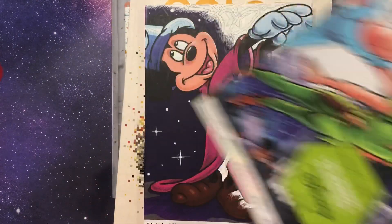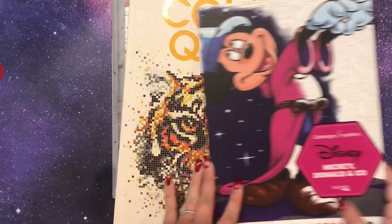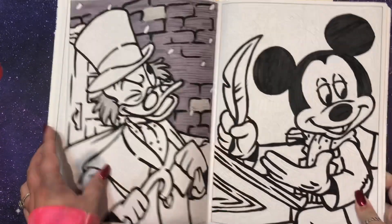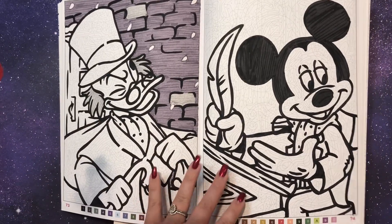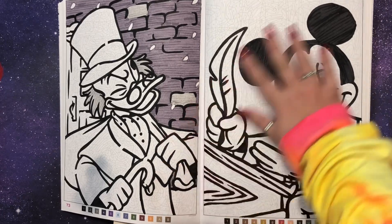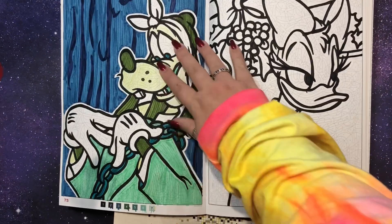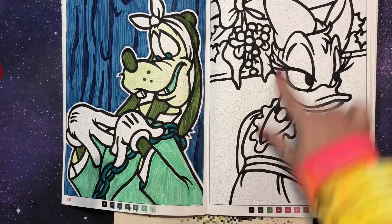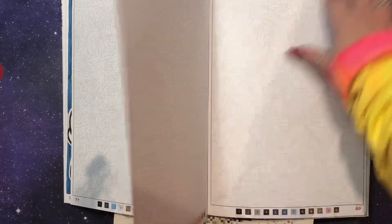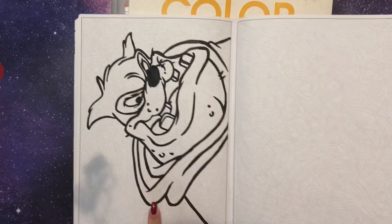I also did a few in the Mickey Donald and Company book. Last year on our honeymoon, I brought this book and just the black marker, so I only did the outline of a few and I actually did the background. This year I colored them in — I colored in Goofy, and then I ended up doing Minnie, Daisy, and the outline for Pete being the Ghost of Christmas Future.